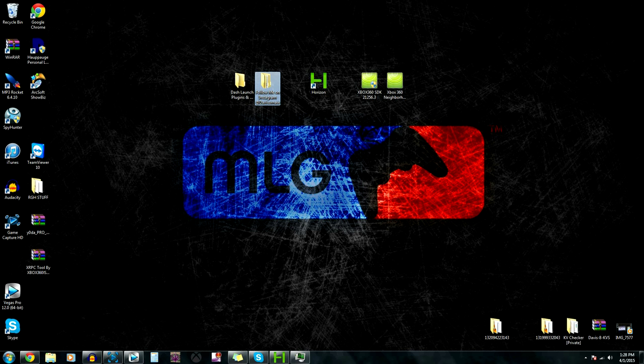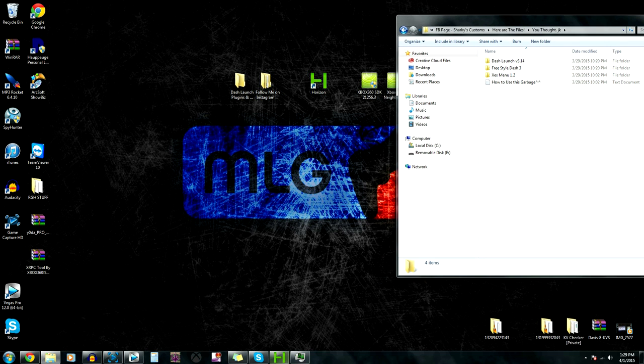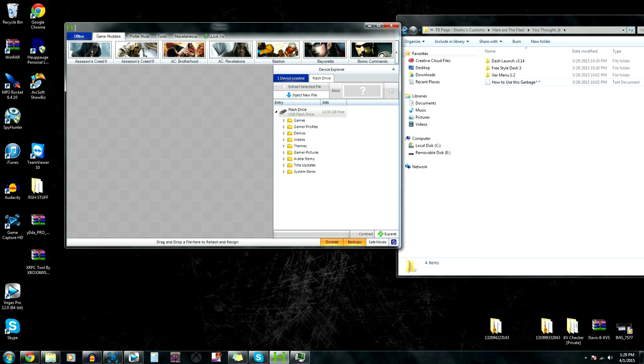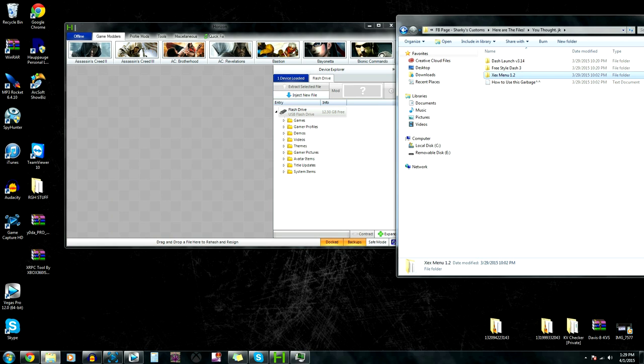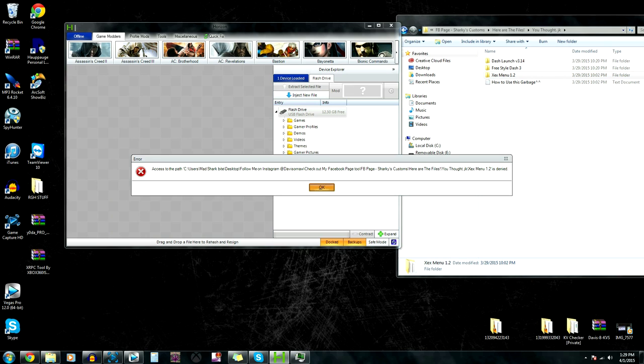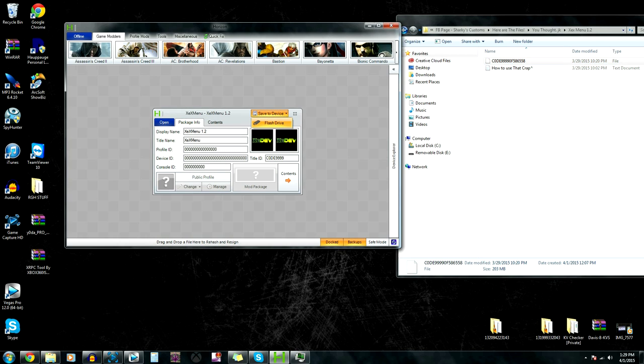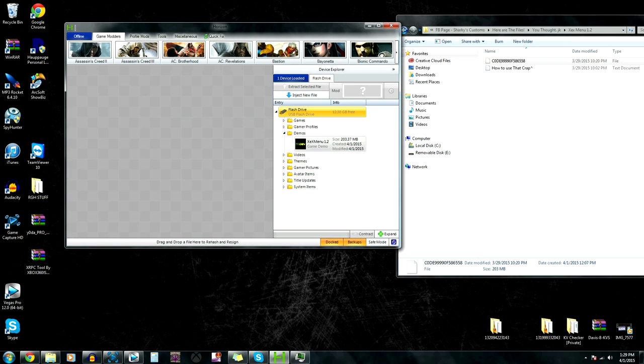First thing you're going to do is you're going to move XCX menu. We're going to open up Horizon. Actually, that's what you don't do. Let me correct myself. If you drag the file over here, you're going to get this - it's going to say denied. A lot of you guys mess up on that. But you're actually going to move this over here, just that file only. It's going to pull up that and you're going to save the device. So I don't need to do that. Then go to demos and just make sure it's in there.